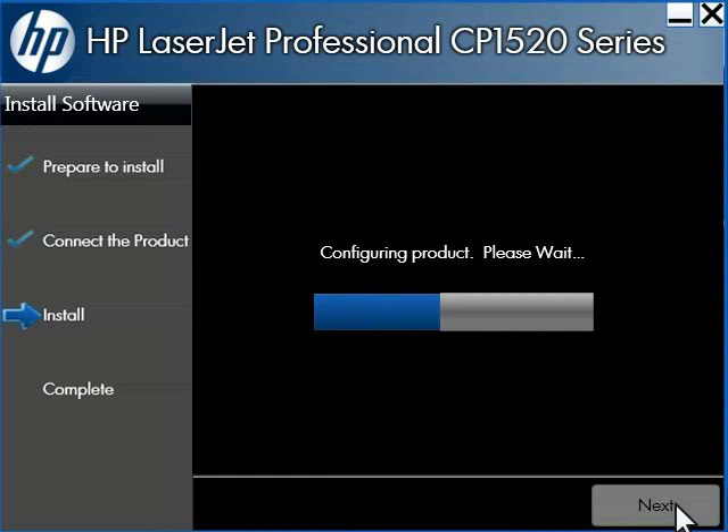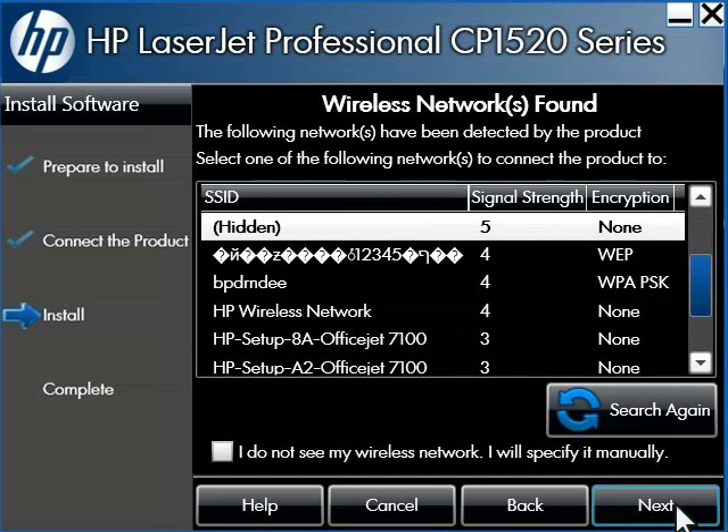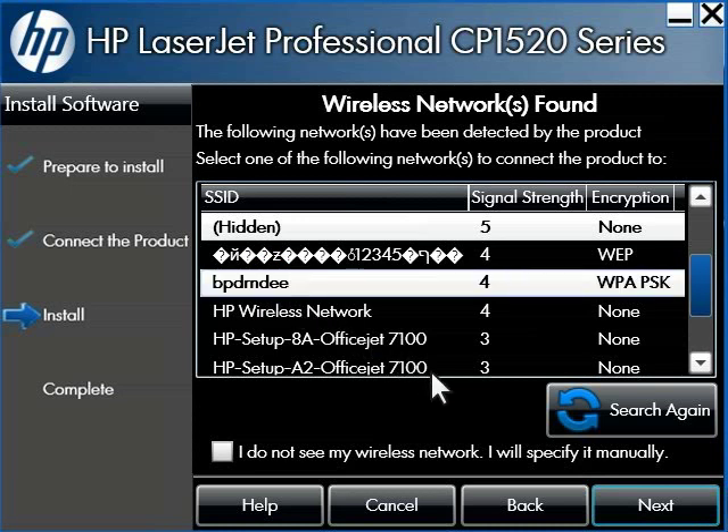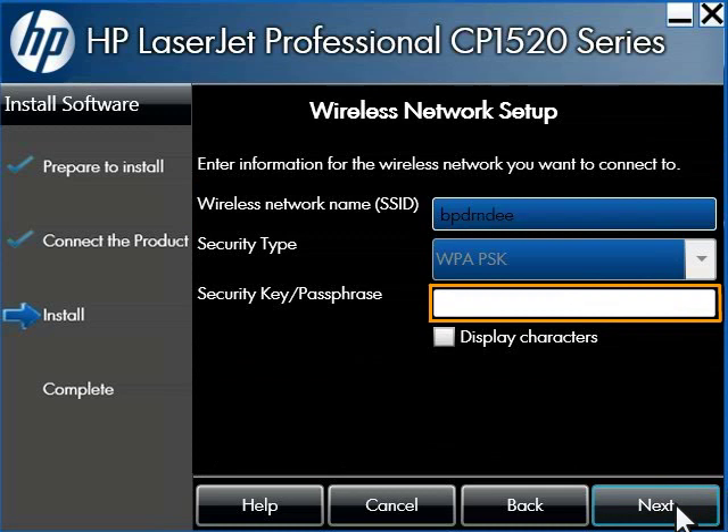The computer finds your printer and resumes the installation. The installer looks for all available wireless networks within range of your printer. A list of all the detected networks will be displayed on the Wireless Networks Found screen. Click the network name that matches the SSID that you wrote down earlier. Once you have selected the correct SSID, click Next. Type in your WEP key or WPA passphrase, then click Next.